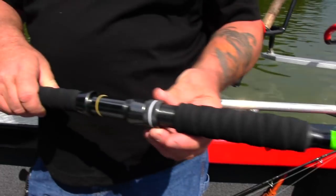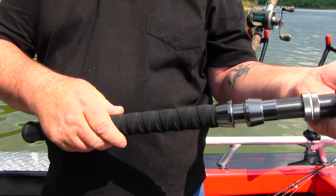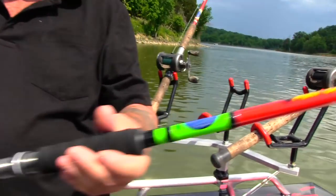Got the aluminum reel seats, double locking. It's got the Evo Foam with the Kung Fu grip. Very nice rods.